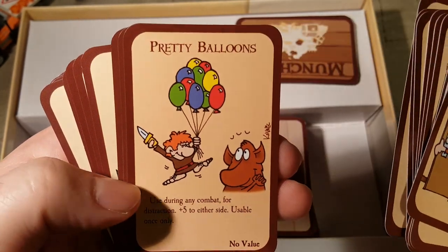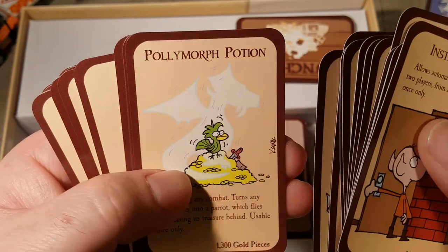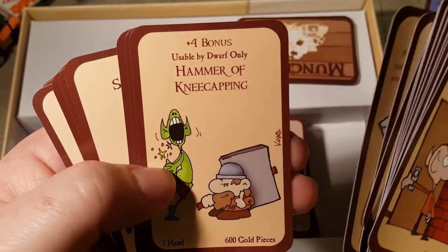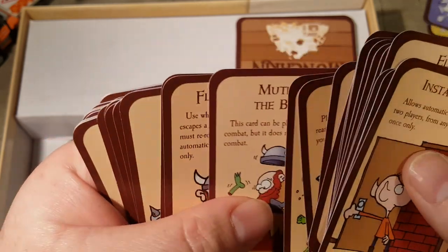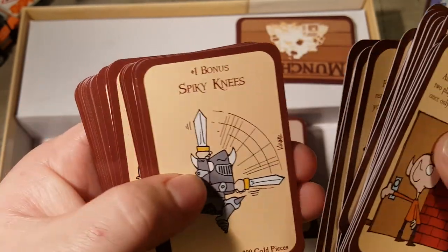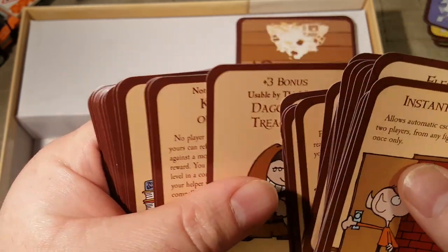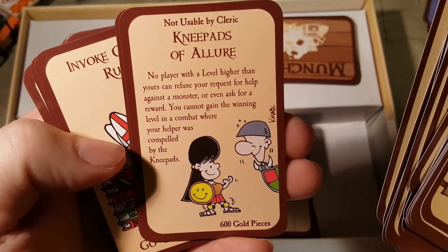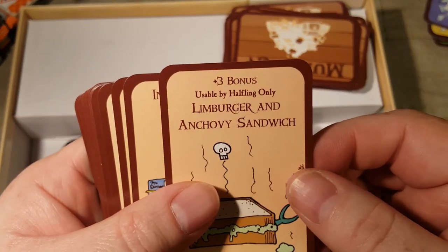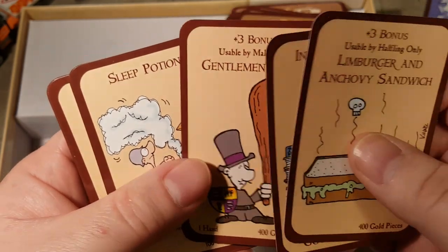Pretty Balloons, Sneaky Bastard Sword, Polymorph Potion — it's like Polyjuice Potion, I guess — Loaded Die, Hammer of Kneecapping, Flask of Glue, Slimy Armor, Spiky Knees — usable by Elf Only — Bow with Ribbons, Dagger of Treachery, Knee Pads of Allure — heh heh, that's not questionable at all — Limburger and Anchovy Sandwich, oh God. Invoke Obscure Rules, Gentleman's Club, Sleep Potion, Bribe GM with Food, Boil an Ant Hill — no, poor ants!